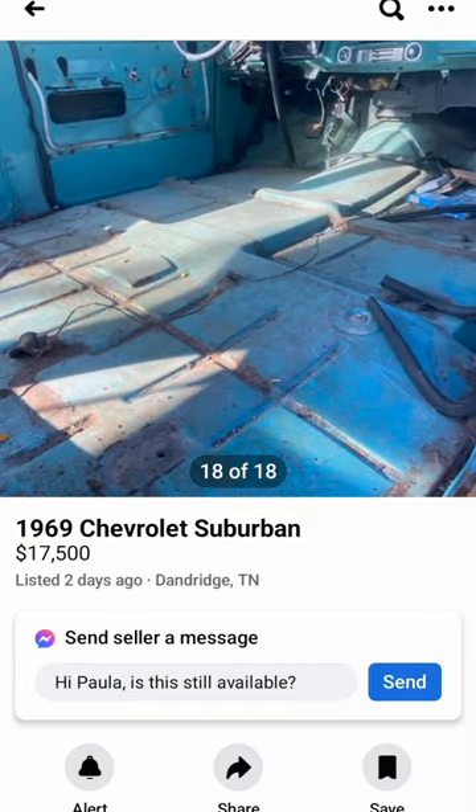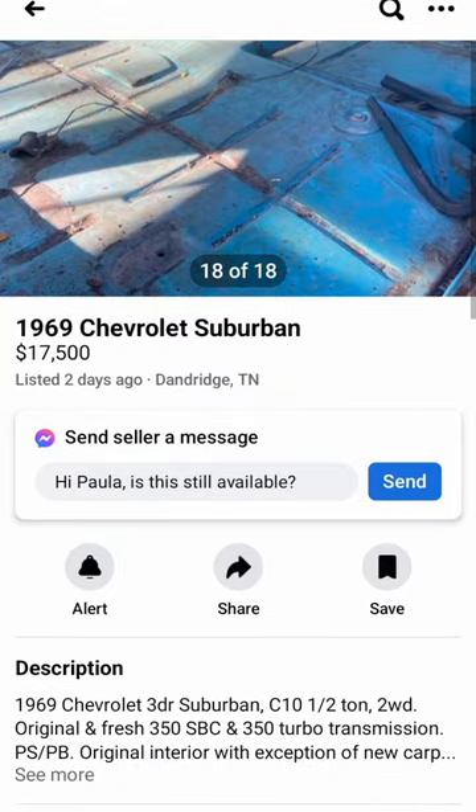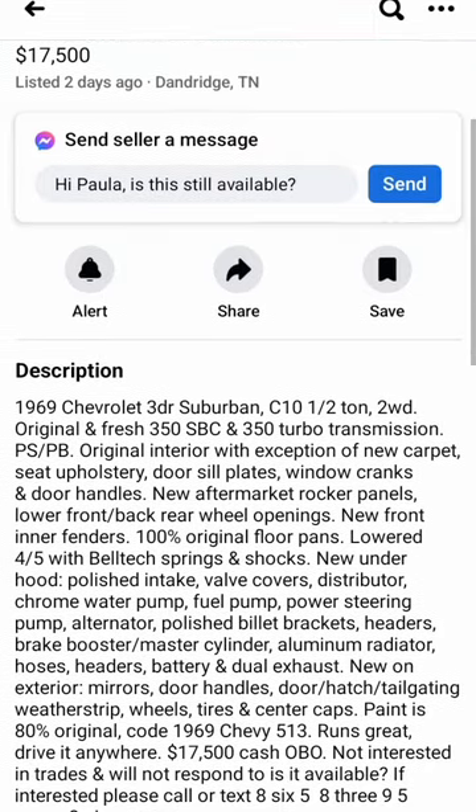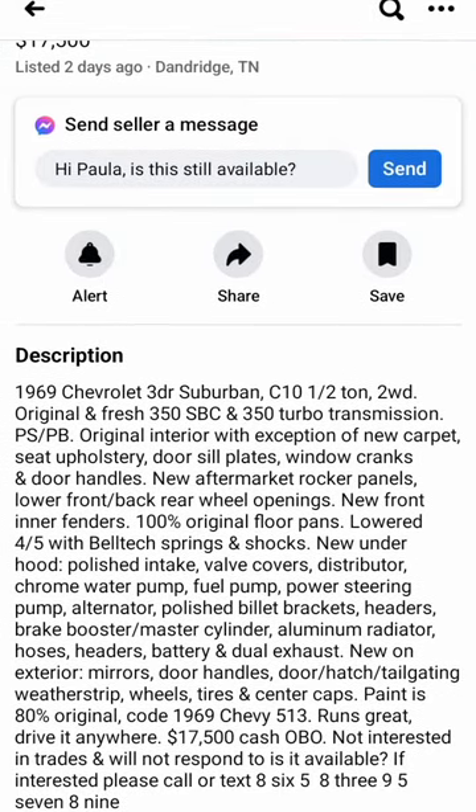Go down to the description — if I read it the video will go past 60 seconds and it won't be a short. So pause the video, read the description, and let me know in the comments what you think this Suburban is worth.